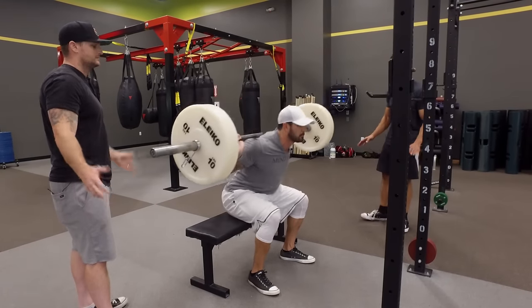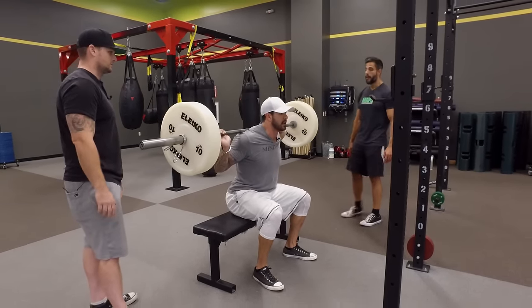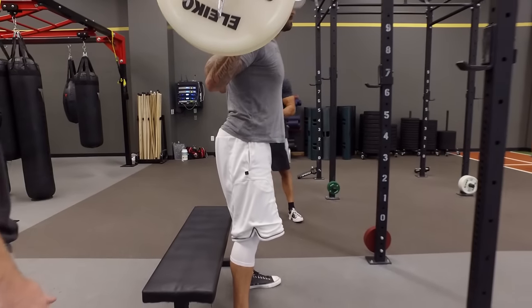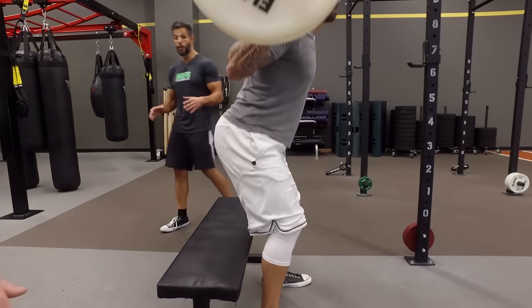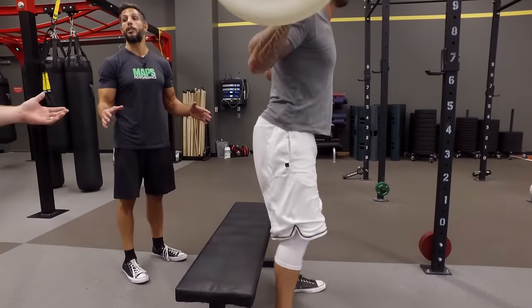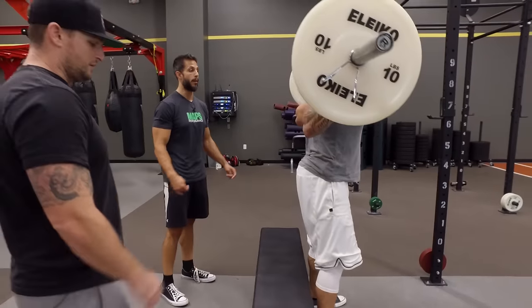Go light with it to start and practice. It's about mechanics, not about strength. But if you want to use this as a strength movement and you're experienced, you can use a lot of weight. I've squatted almost 400 pounds with the box before I could squat almost 400 pounds with just a regular barbell squat.